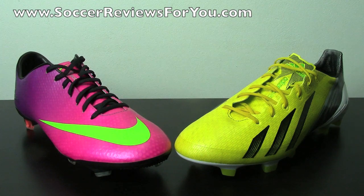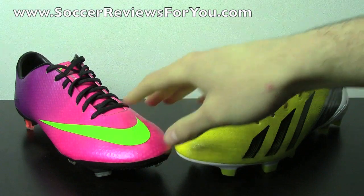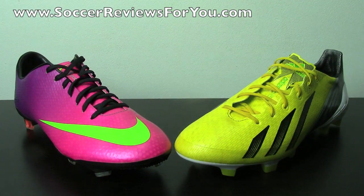Hey guys, Josh from SoccerReviews4U.com, bringing you a comparison video between arguably two of the most popular lightweight shoes currently on the market — the Nike Mercurial Vapor 9 and the Adidas F50 Adizero MyCoach 2.